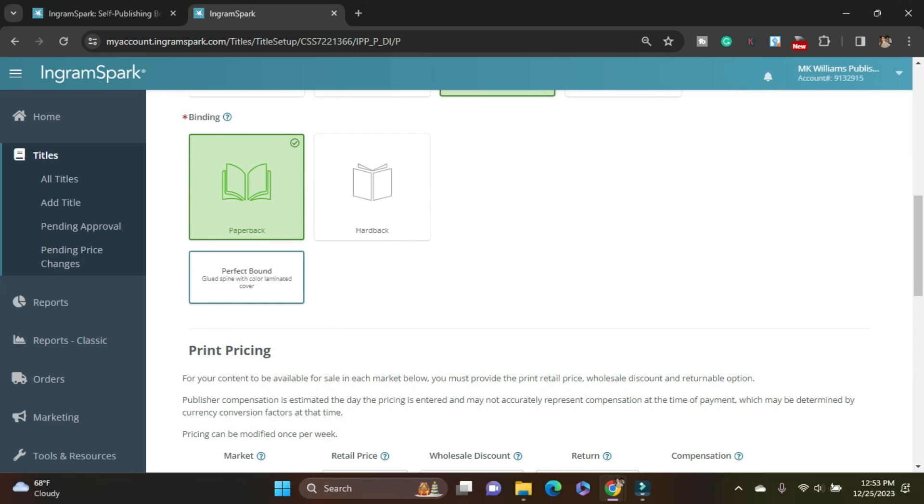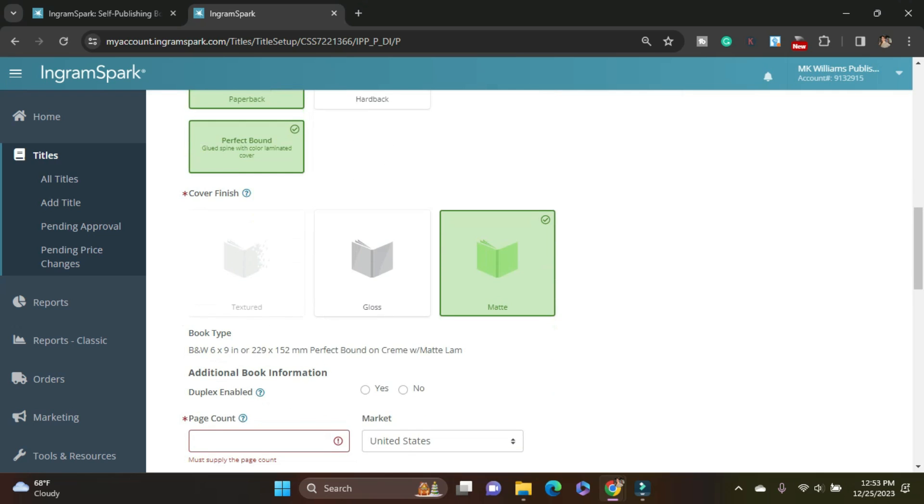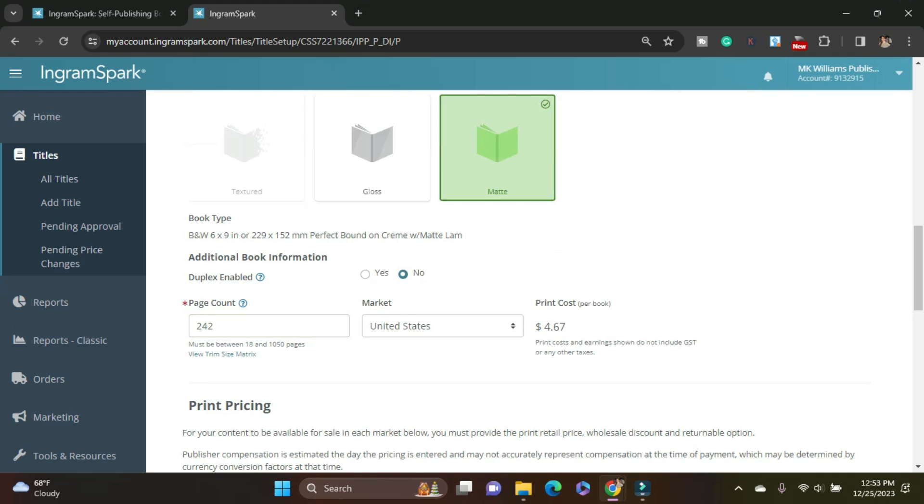Matte. Duplex enabled — this is where there's something printed on the inside and outside of that paperback cover. I'm not doing that. This is asking for my page count — it's 242, which is nice. It's telling me the cost for a book. If you also watch the Amazon upload, it was $3.90 to print on Amazon; it's $4.67 to print here with IngramSpark. Interesting.